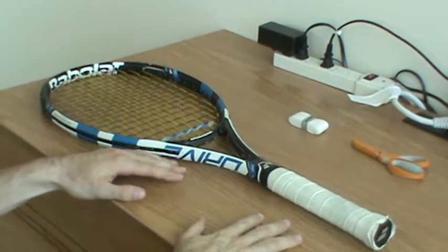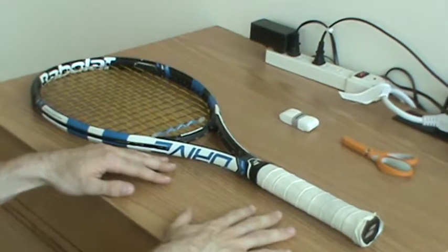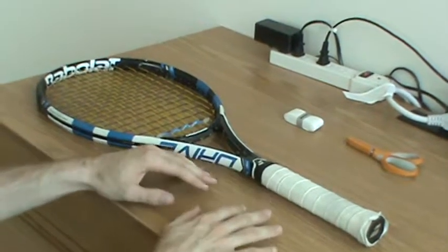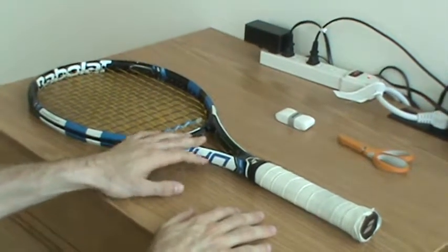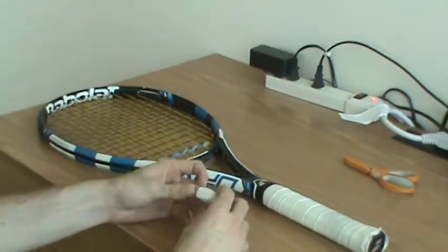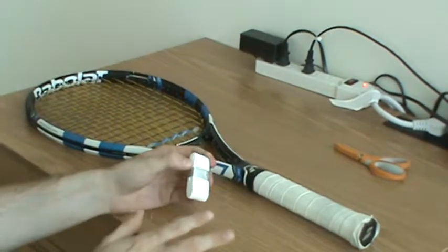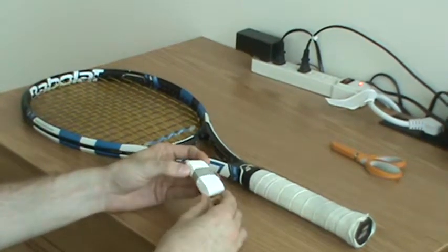Today I'm going to be going over a quick tutorial on how to re-grip a tennis racket. For this tutorial I'm going to be using my own racket — this is a Babolat Pure Drive. I'll also be using this overgrip that I use, and I'll go into a little bit more detail about that later during the process.